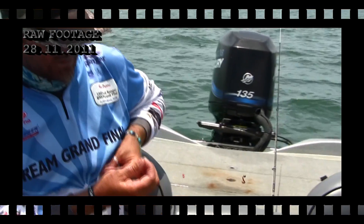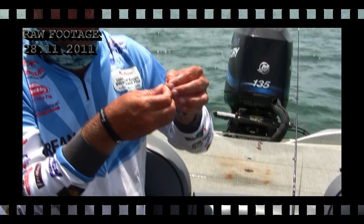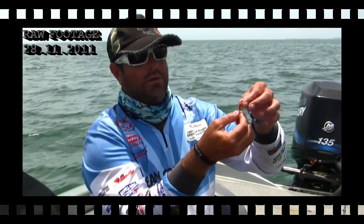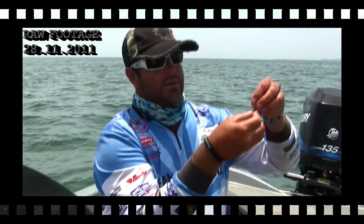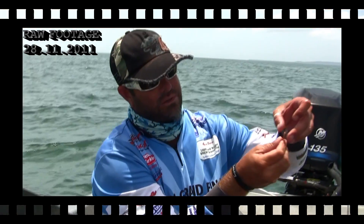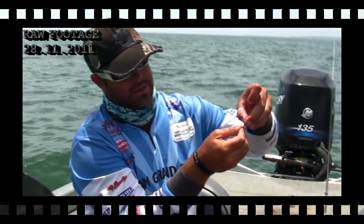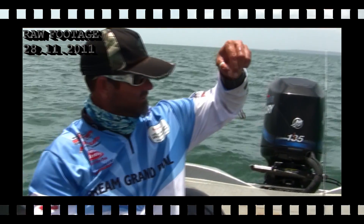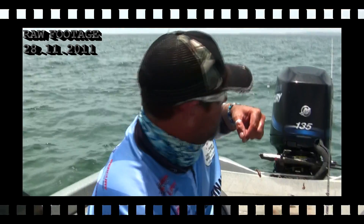I'm just threading it on like I would any standard worm — thread down the shank of the hook. I actually like to pull the head up over the eye of the hook and just bring the hook out slightly. There it is, just sitting like a normal worm that you buy as a live bait. Okay, let's get another one.